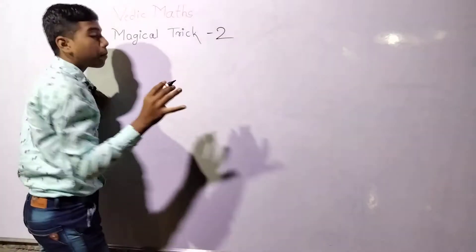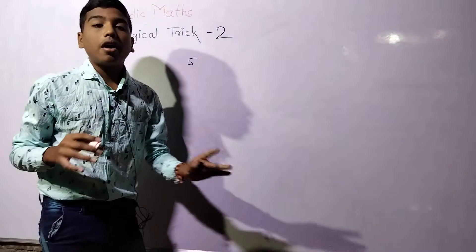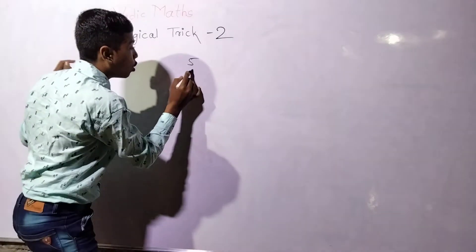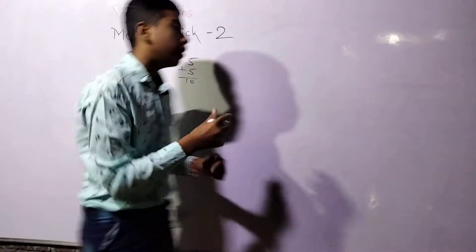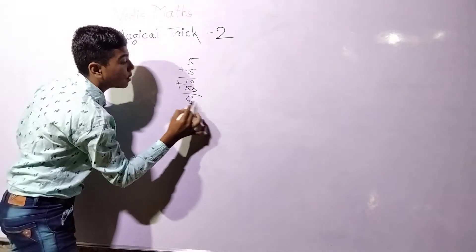Suppose I took the number 5. I tell you to add this much of your friend, so friend plus 5 gives 10. Then I tell you to add 50 or 100 — suppose I took 50 — so just add it, that answer will be 60.